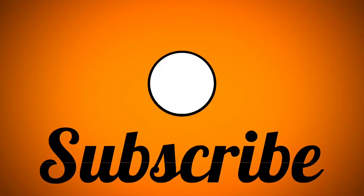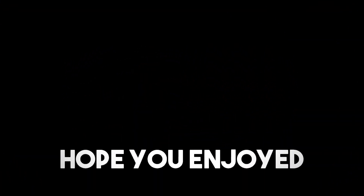Enjoy. Thank you. I'll see you next time.